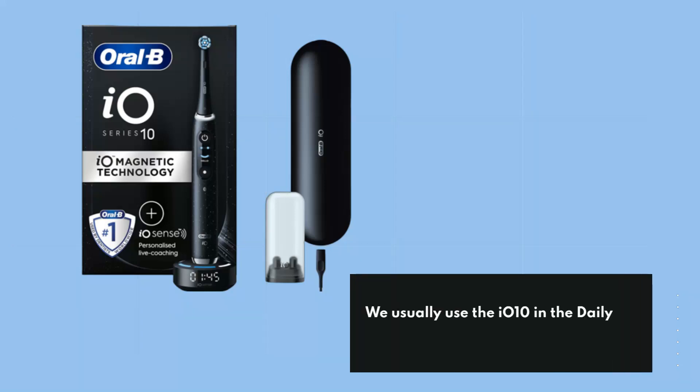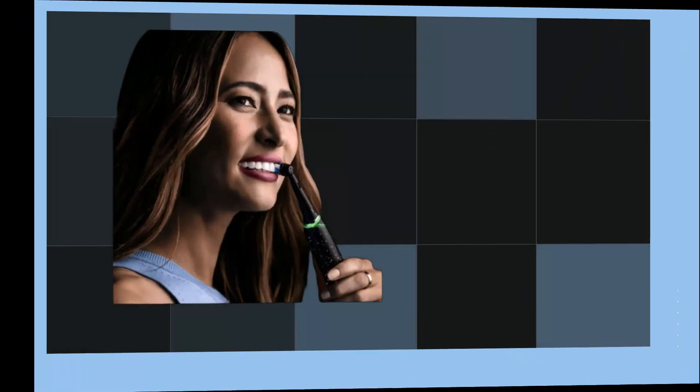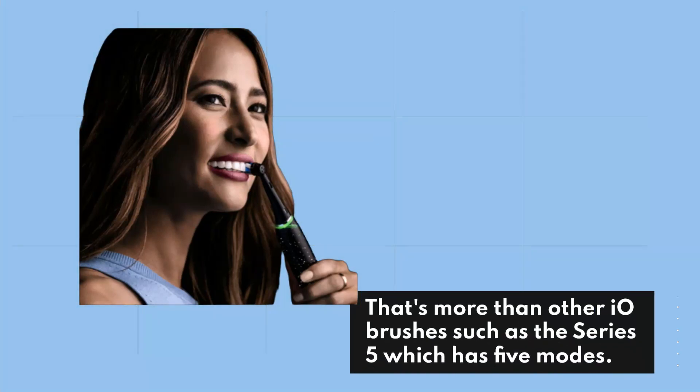We usually use the IO-10 in the daily clean mode, but you have a range of other options: sensitive, gum care, intense clean, whitening, super sensitive, and tongue cleaner. That's more modes than other IO brushes such as the Series 5, which has only 5 modes.